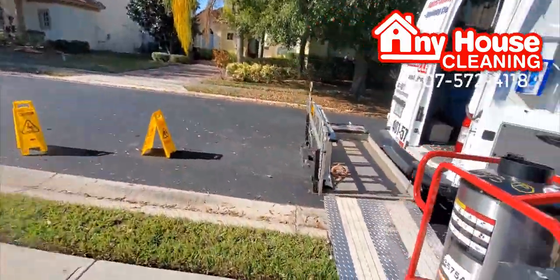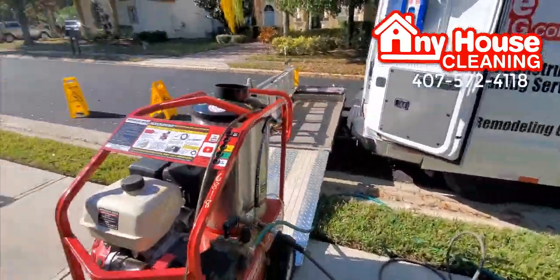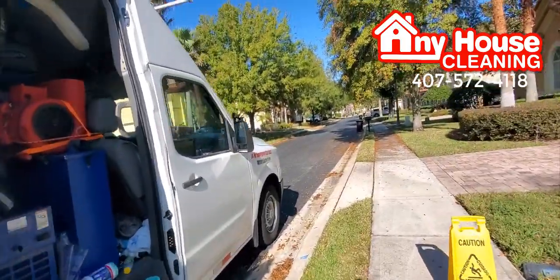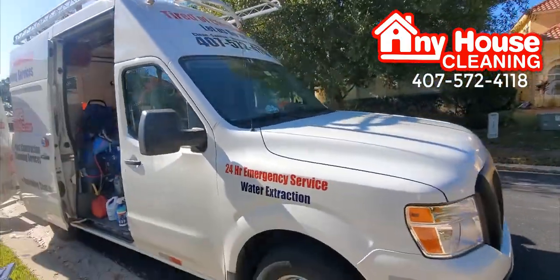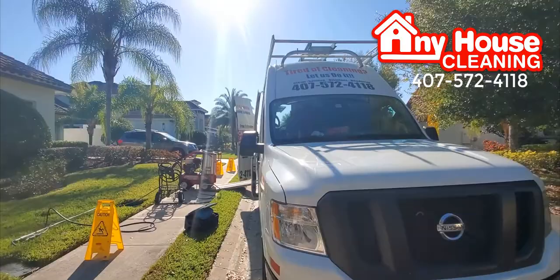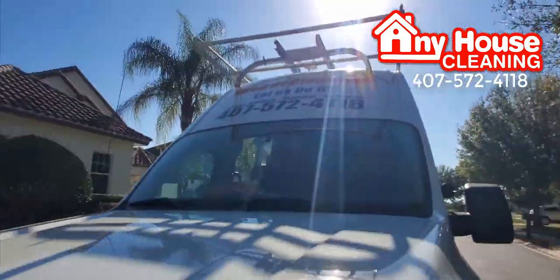You can call us at 407-572-4118 for all your cleaning tasks. If you are trying to clean your house, just call us at 407-572-4118 for all your cleaning tasks.